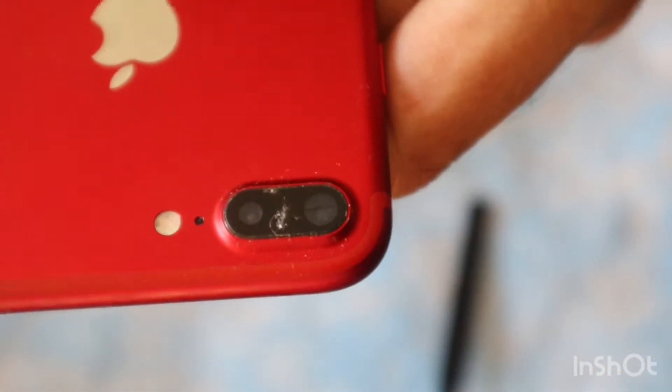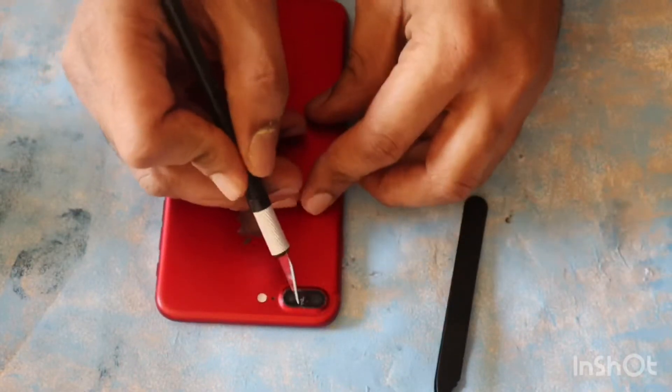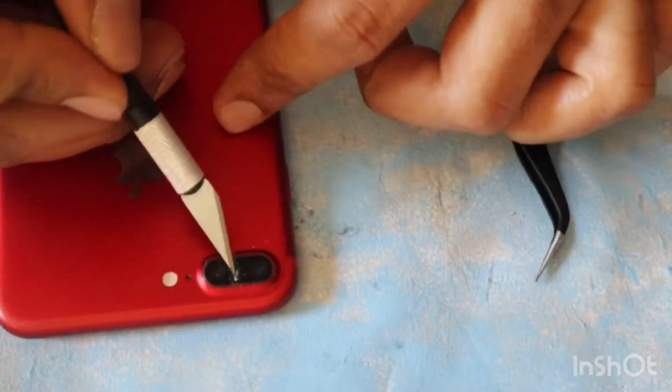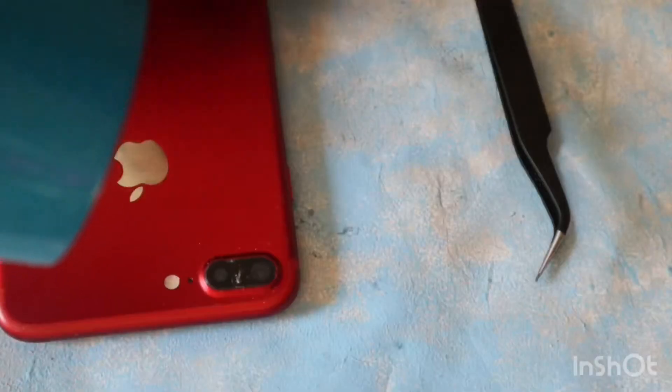Hello there, hope you are doing good. This is the video I am making to show how to fix your camera glass of the iPhone. You can see my camera glass is broken, and I am using a sharp tool like a knife to cut the camera.